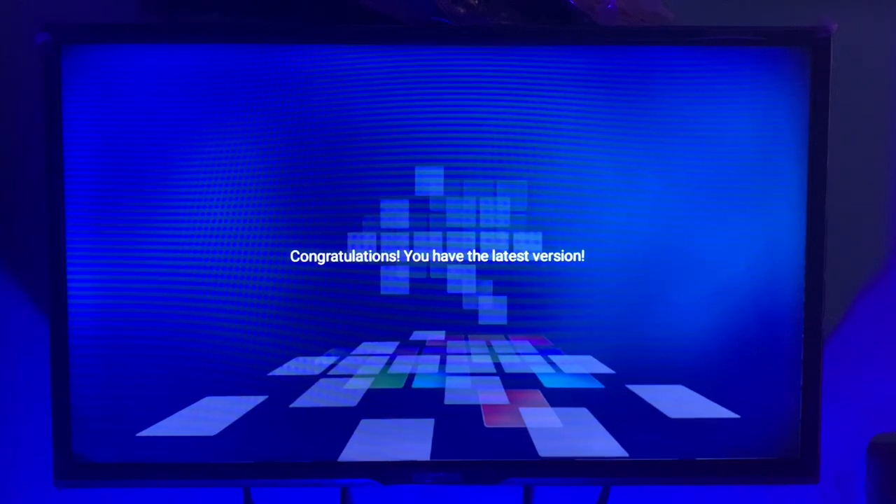So that's how you update your smart TV — as simple and easy as that — and you'll be using the latest version of your smart TV.